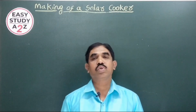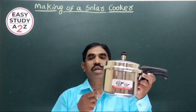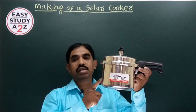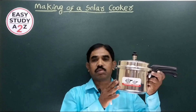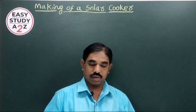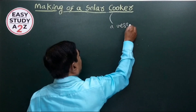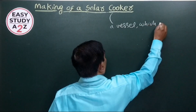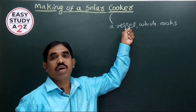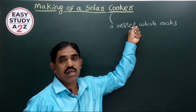Let us discuss about making of a solar cooker. A cooker — like a rice cooker or pressure cooker — is a vessel which cooks food. When raw food material is placed inside, it cooks it, but we have to supply heat to it. That heat is supplied by either a kerosene stove, gas stove, or any other heating device.